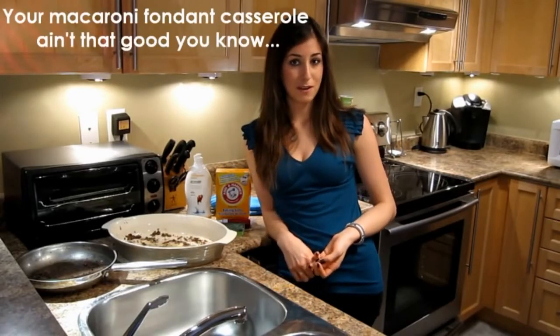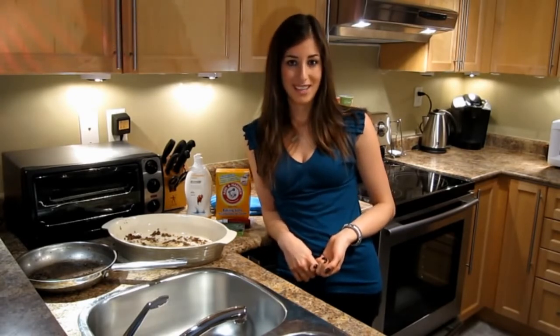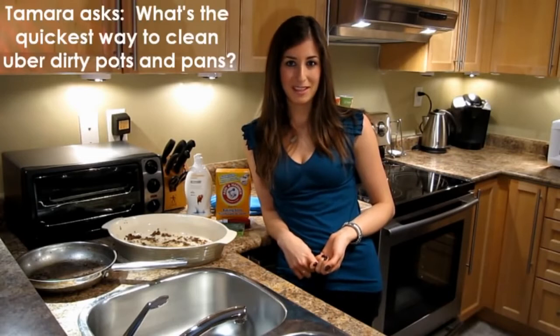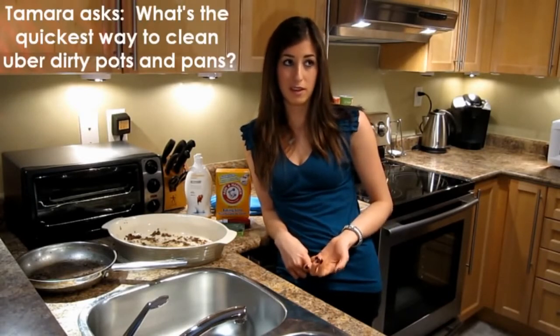Hello aspiring Food Network stars. It's Melissa Maker here from Clean My Space with a couple of screwed up pieces of cookware. Tamara asked me, hey Melissa, is there an easier way to clean pots and pans aside from soaking them for three days?